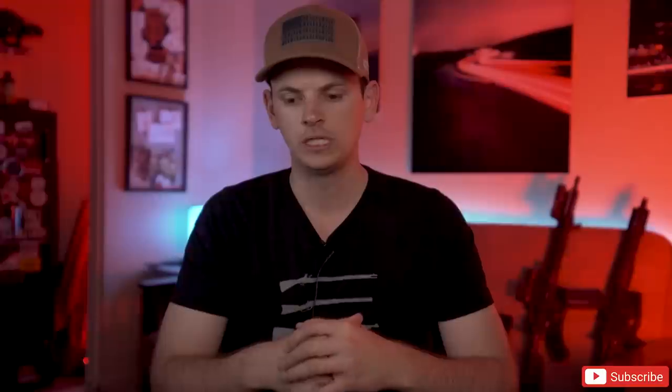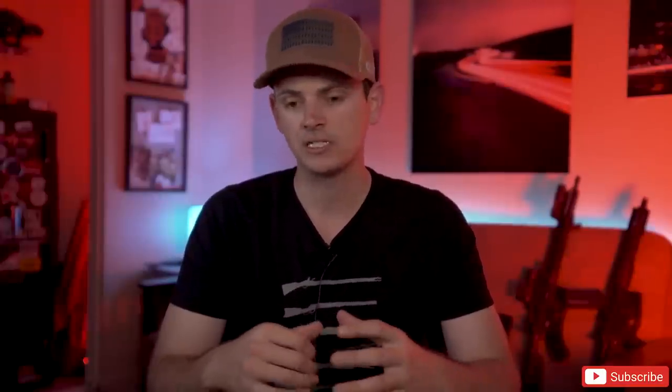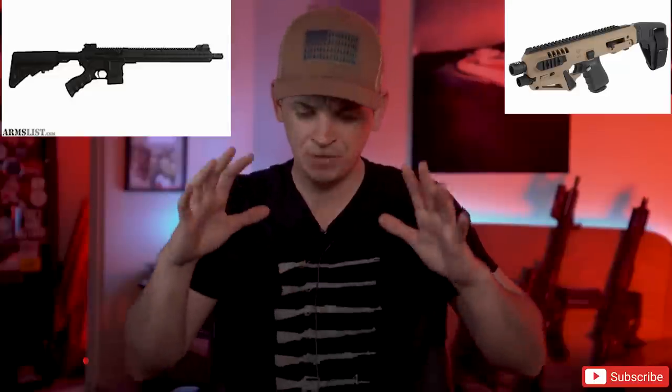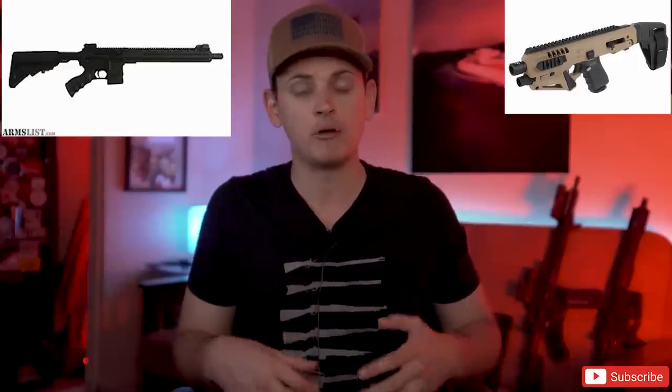In California, the two most controversial parts as far as their legality that you could put on any guns in the state would have to be the Ledesma Arms grip for AR-15 style firearms and the CAA Micro Roni stabilizing kits for Glock pistols. These two parts alone probably account for about 25% of the DMs and emails I get on a weekly basis, and I've been avoiding answering these questions because I think the answer is very simple.